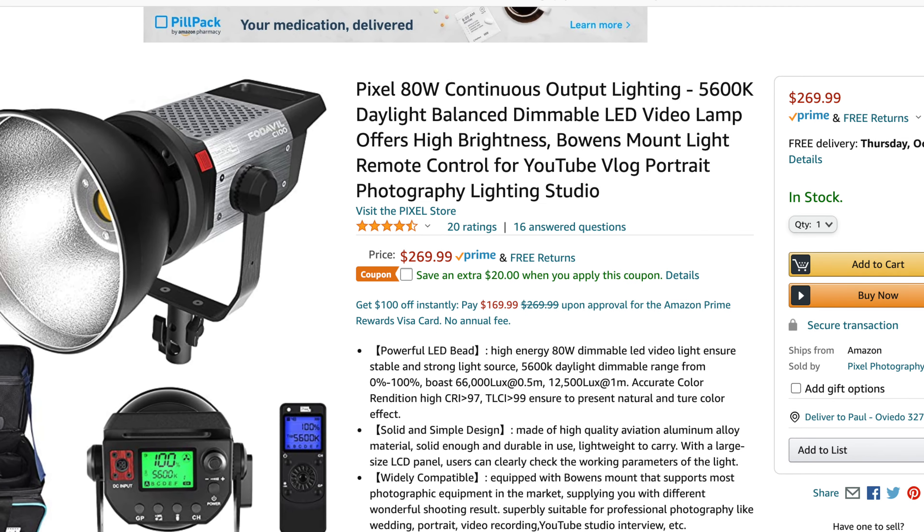So what is this light? This light is the Pixel C100, and you can find it on Amazon. It's normally around $250 to $280. When you get it on a steal like Prime Day, I saw it as low as $200, which is crazy for a budgetary light that has all these features packed in. This light is fantastic — the quality of it, it comes with a bag, all the accessories, the remote. You really can't go wrong with a budgetary option like that, and that's why I think it's one of the best for the budget.